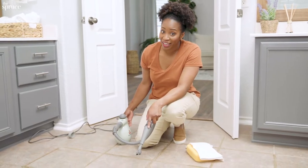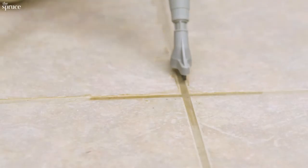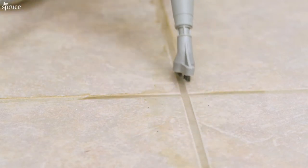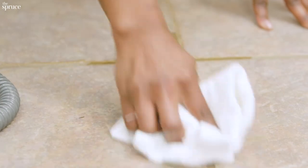Now it's time to push the handle and get to work. As you can see, I'm moving in a back-and-forth motion and I'm really letting the steam do the work. The steam is going to pick up the dirt, not the brushes. If you push too hard you can damage the brushes, and if you do, don't worry — they sell replacements. Work in small sections and use a sponge or a towel to wipe away the water.